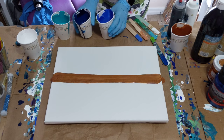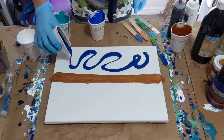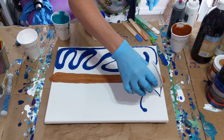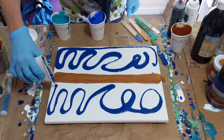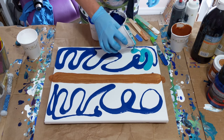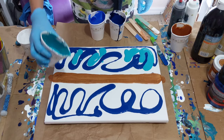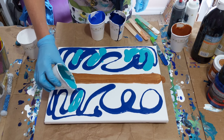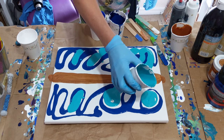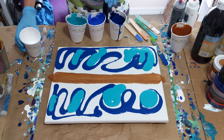Now I'm just going to kind of swirl it all over — not in any particular fashion, just kind of all over. I'll just fill in spots and put some white in here.